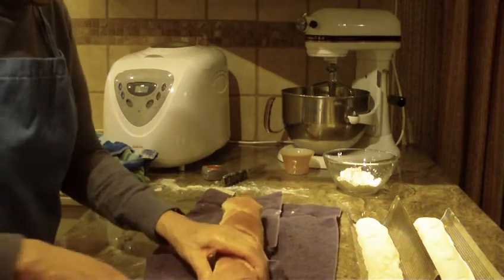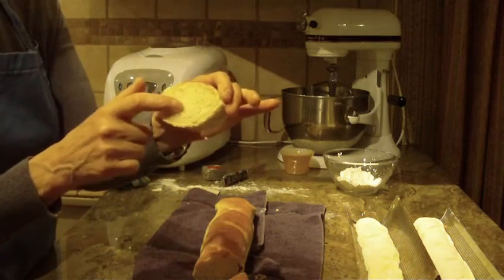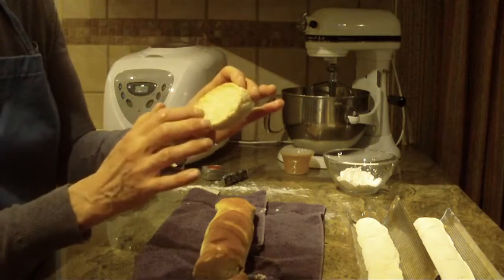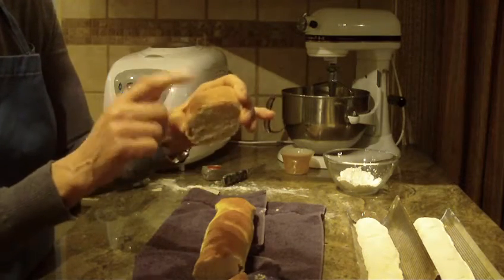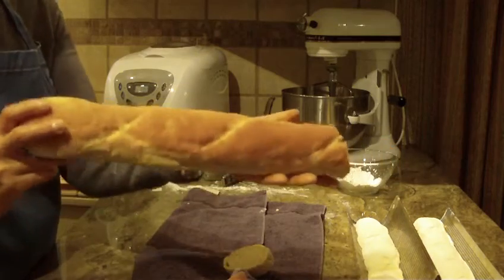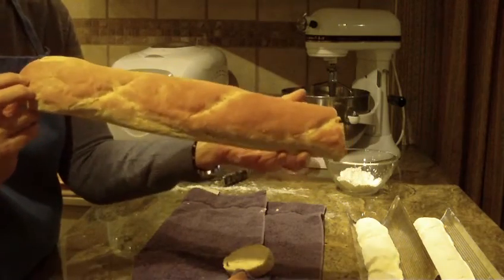Let's cut into it. I'll just cut this on the diagonal. It has a really nice center — it's not real heavy or dense. Very, very light, but beautifully crispy on the outside and the bottom. And there you have it — a very easy, pretty quick recipe to make French bread with all-purpose flour.